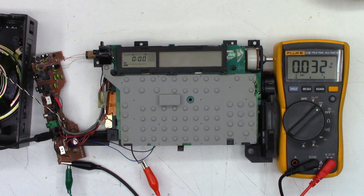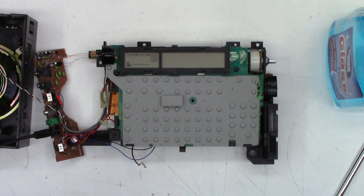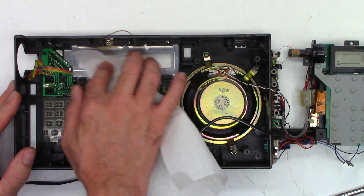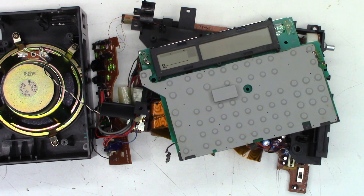I got it mostly back together and still had the problem. So next, I'm going to pull the power switch off the board and see if there's anything underneath it.